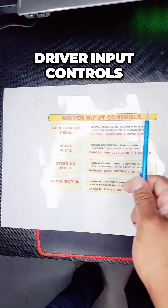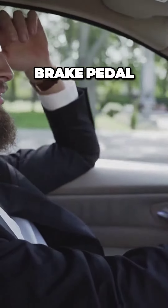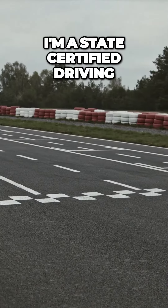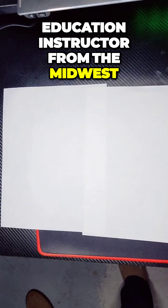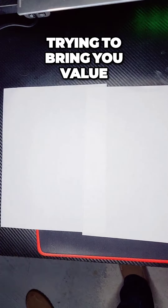Driver input controls: gas pedal, brake pedal, steering wheel, and communication. I'm a state certified driving education instructor from the Midwest, trying to bring you value.